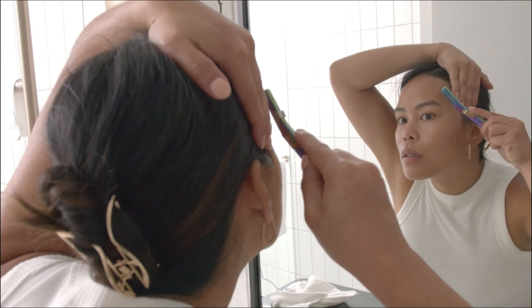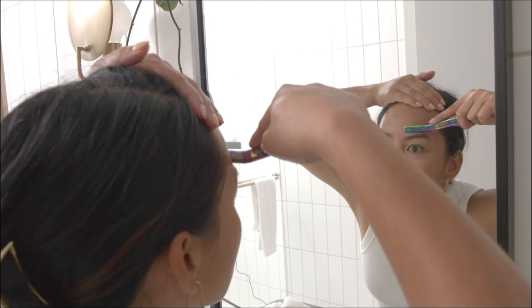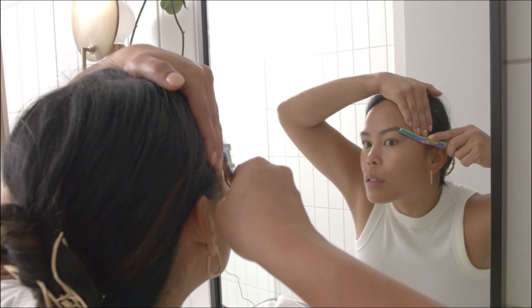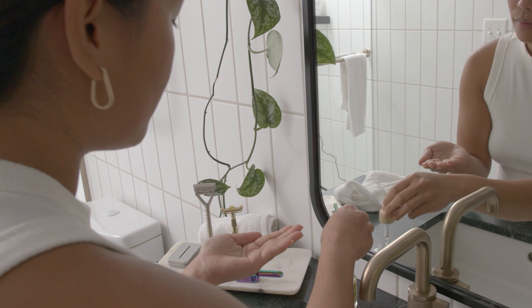Importantly, take your time. If you need to do detail work, apply the clip and this will shorten the exposed blade. Finish by rinsing your skin and applying Leaf Shave oil to moisturize and protect it.